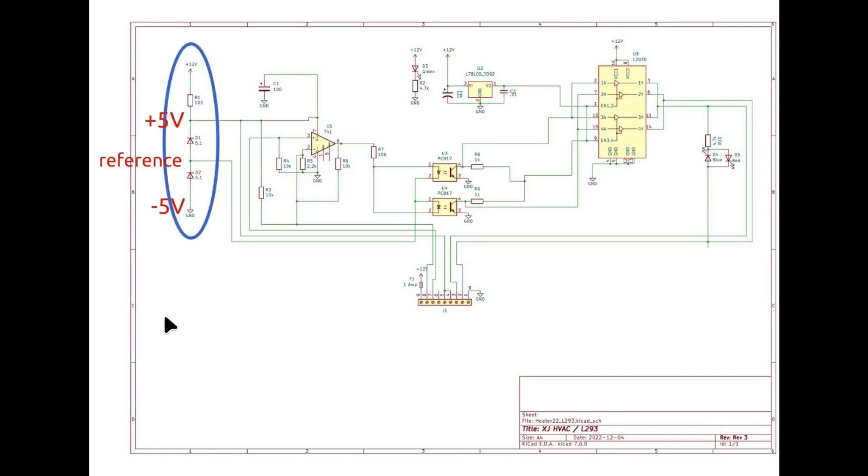The first power supply is a plus and minus 5 volt power supply for the 741 op-amp. The easiest way to accomplish that is to use a pair of zener diodes in series with a resistor. The resistor is a current limiting device — without it you'd basically be putting a short circuit across the 12 volts. One disadvantage is there is a constant current flow into this, but it's so low — maybe 100 milliamps maximum — so it's really not an issue. It gives us a very stable plus or minus 5 volts relative to the center reference, and that's what the 741 needs to be happy.